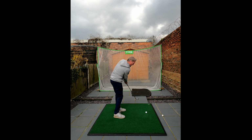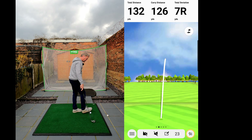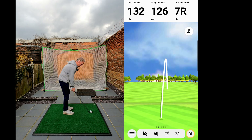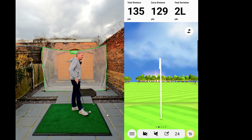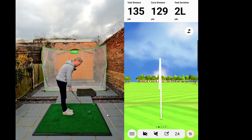So there — and then it's bound through. Extend after the ball, extend after the ball. 126 carry, 132 total — a little touch heavy. Let's get through it a little quicker. That's better — ball striking, 129 carry, 135 total, two yards deviation, two yards to the left. That's what you're after: consistent ball striking and a lovely flight.